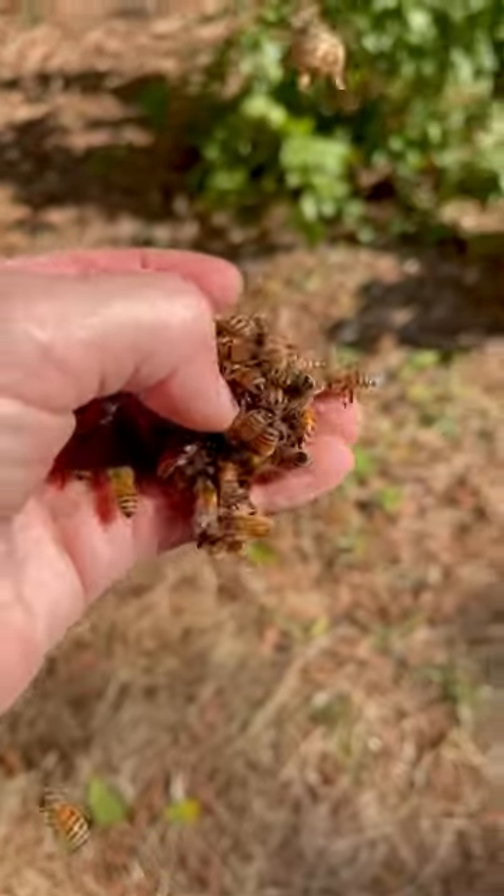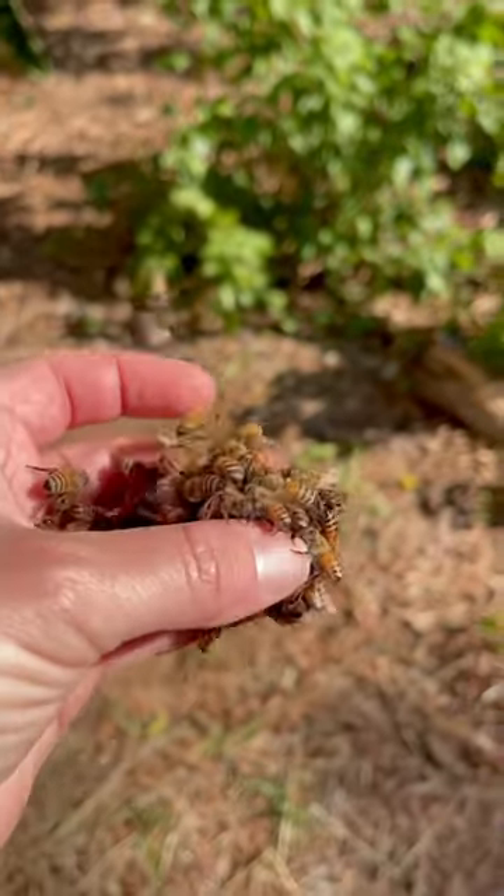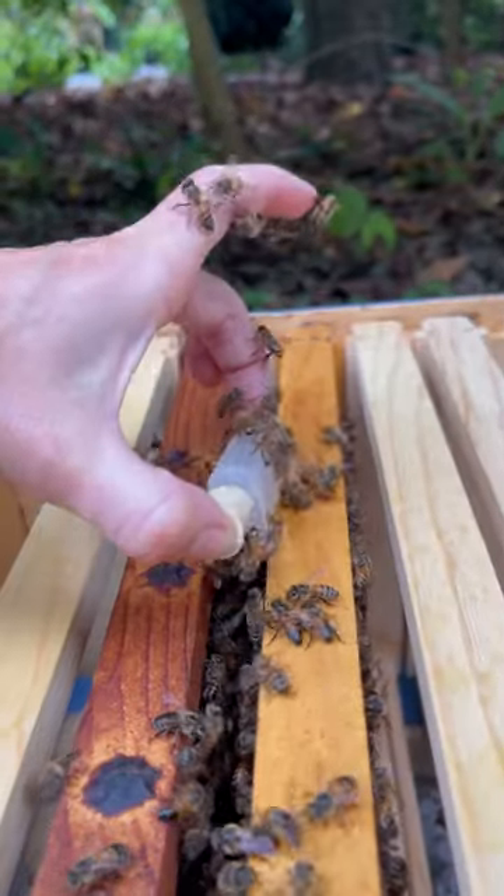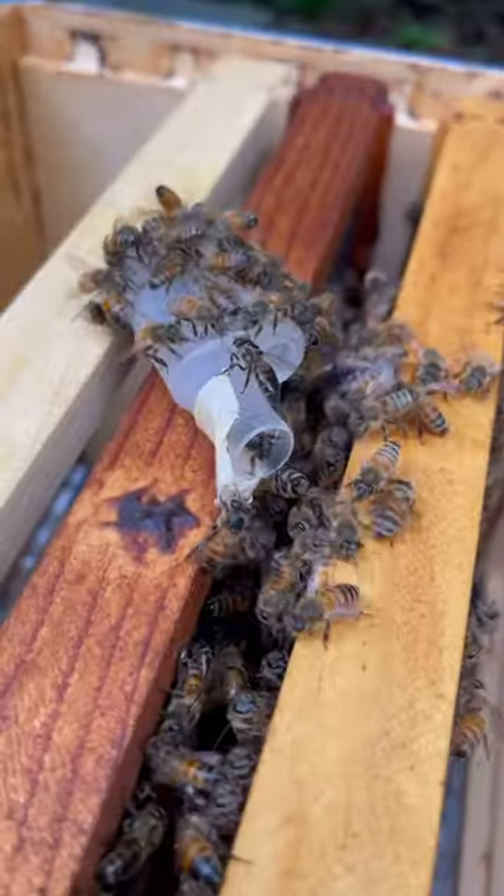After I saved the queen from the swarming bees, I found a new hive that needed a queen. I placed the queen in this cage to keep her safe, then I put the cage inside of the hive.